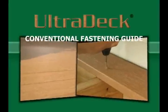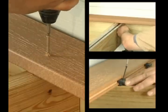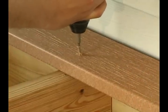Welcome to the Midwest Manufacturing UltraDeck Installation Guide. UltraDeck composite decking is a great way to add value and beauty to your home, with the advantage of being low maintenance. With various ways to install UltraDeck composite deck boards, we will focus on conventional fastening.